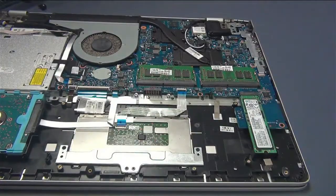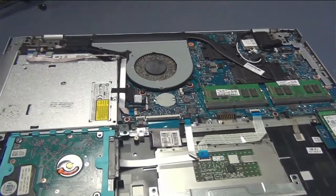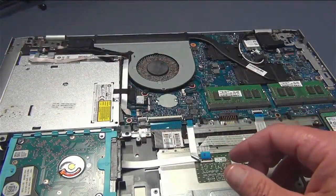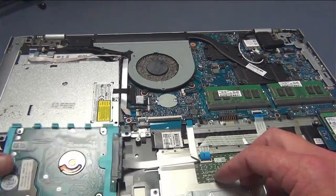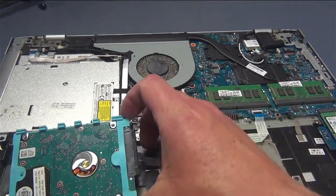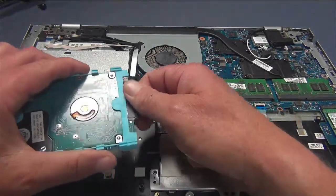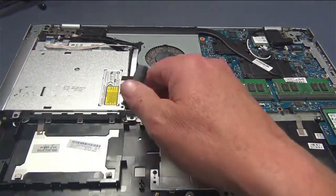There's the battery — take it out and set it aside. The next thing we've got is our hard drive. We're just going to take a little flathead screwdriver and lift it right up. It's not even screwed down — just remove the SATA cable like that.